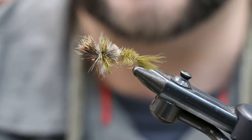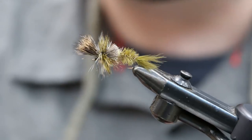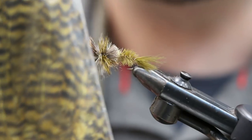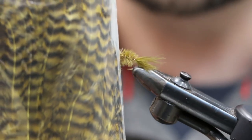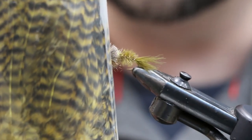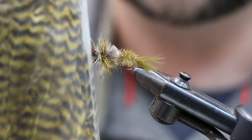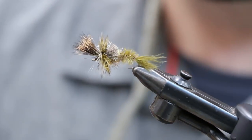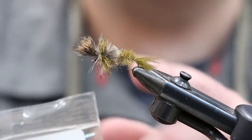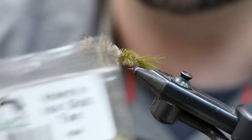Material-wise, for our hackle we're using a Whiting bugger pack. This is being tied on a larger size fly — if you look through these packs they have some smaller gauge hackle for size eights and tens, bigger size flies, and they work perfect for that. We're going to use an olive grizzly and then a standard white-and-black grizzly. There's also a little bit of dubbing behind the hair — ice dub in tan.